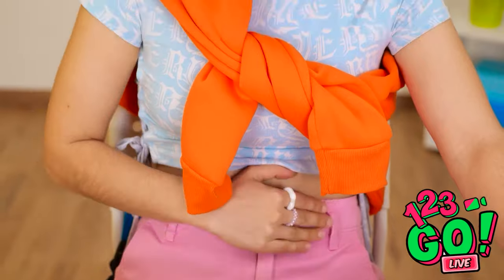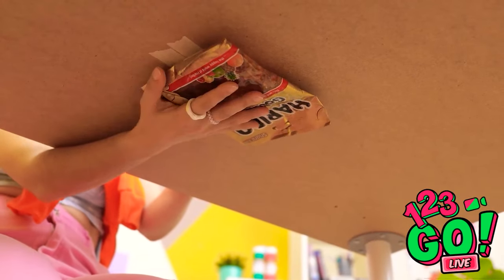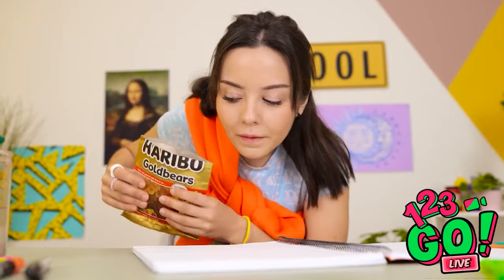Oh no! Ava, wait! I'm so hungry, I need a snack. The teacher's busy — this is my chance. I always keep a snack under here in case of emergencies. There it is! I'll need to be quick — she'll be so mad if she sees this.